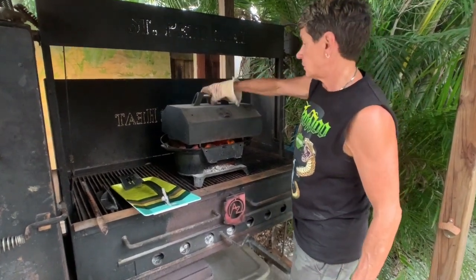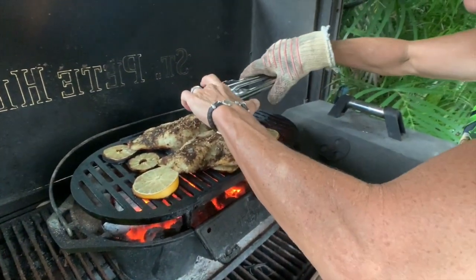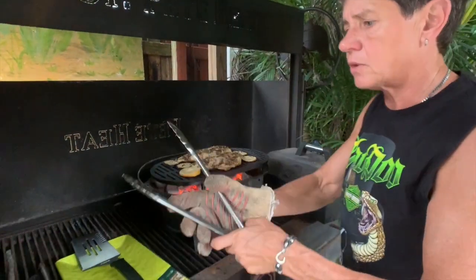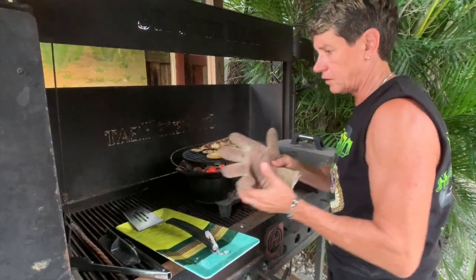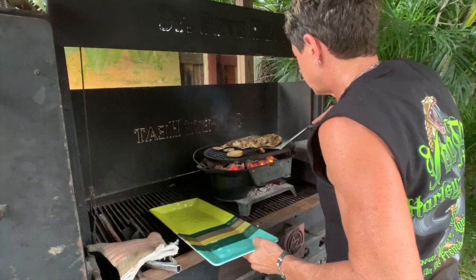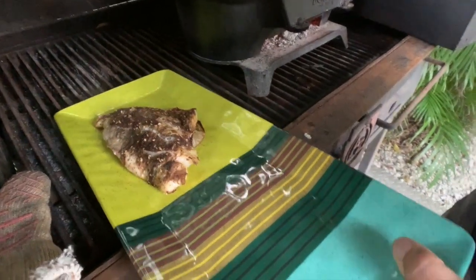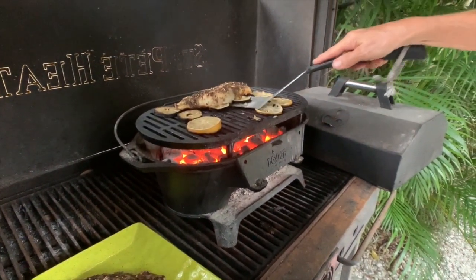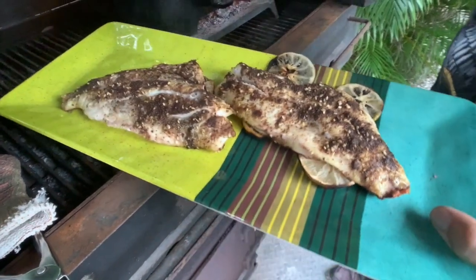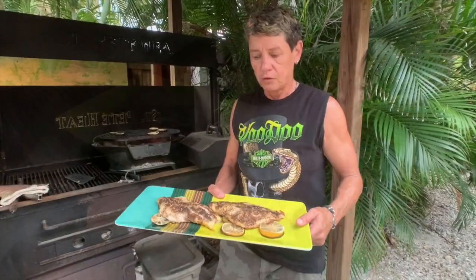We're back at the grill — it's been 15 minutes total. Oh, it looks good. I believe we are done. It's starting to flake nicely. You don't want to overcook it because it's going to continue to cook a little after you take it off. I'm going to go ahead and remove it from the grill — a nice large spatula is helpful. I'm going to remove it with a slice of lemon on the bottom.